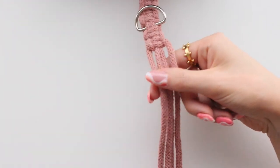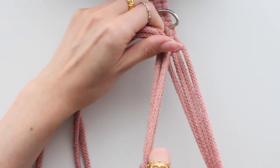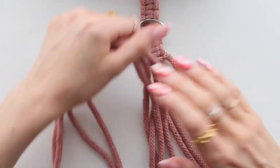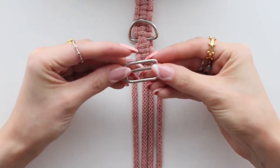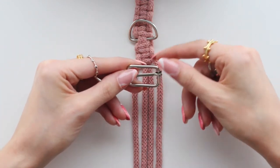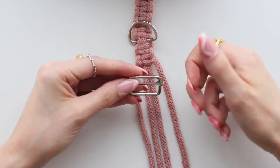Now we have to think about our handle. We're going to wrap like this and secure this end to this bit. I'm going to use this buckle clip — I like to use these because they give extra stability to the lead. If you've got a pulley dog it helps with any unraveling and keeps your handle more secure.